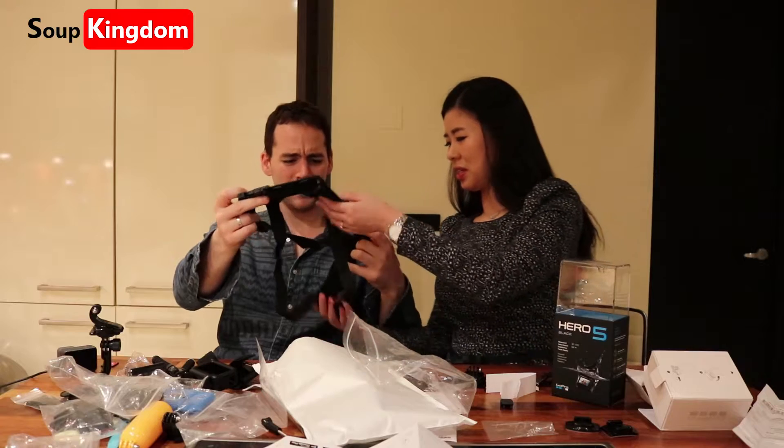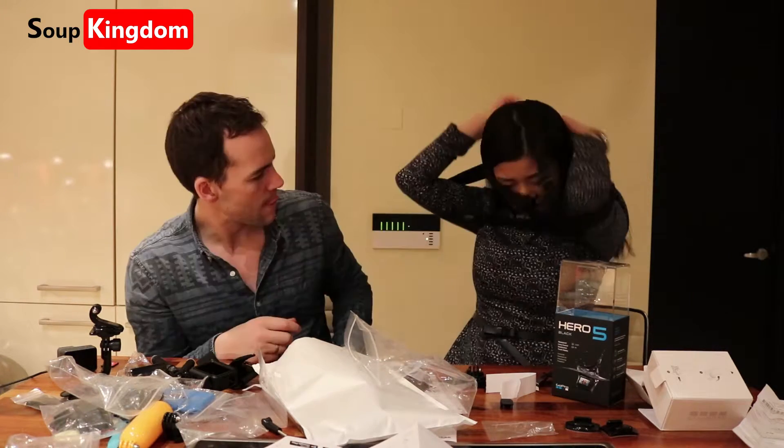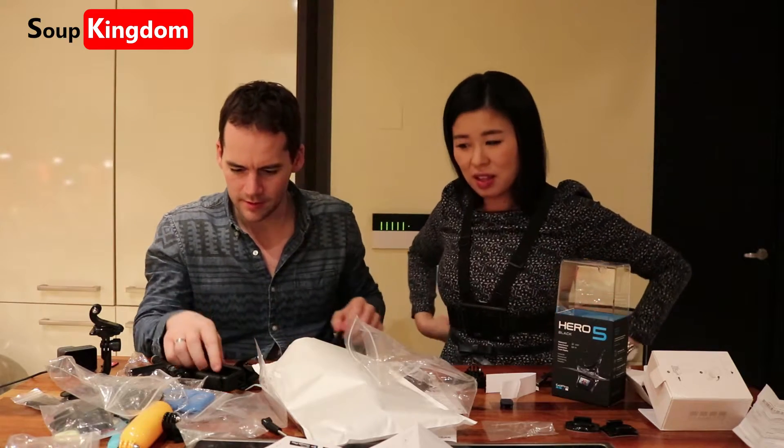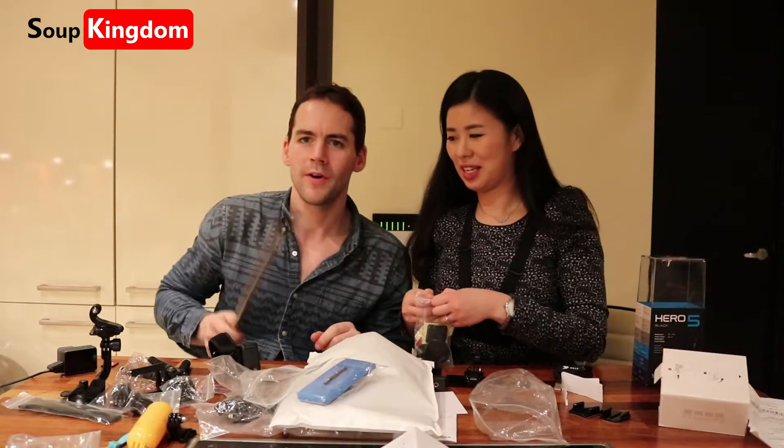Does this go on your... can I try? Yeah. So, like this? Yeah. And then you put it here. You're both together. GoPro, GoPro. So cool!